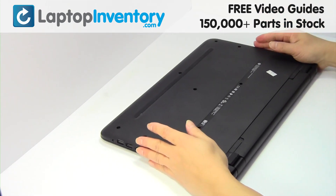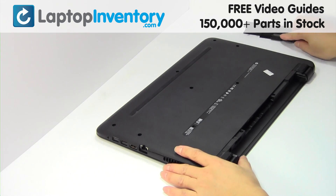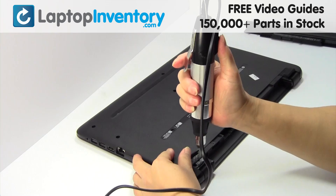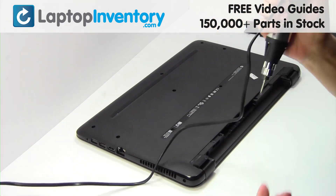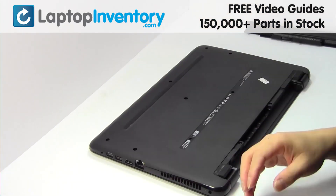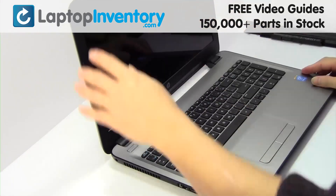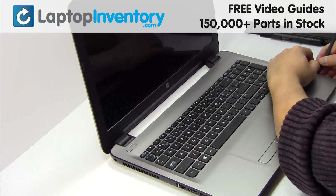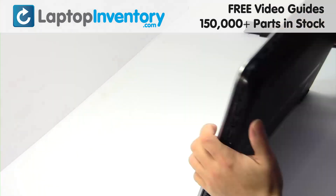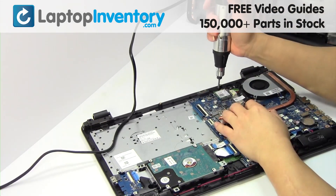Turn the laptop over. Remove the laptop battery. Remove the screws. Turn the laptop over and open it up. Remove the screw.